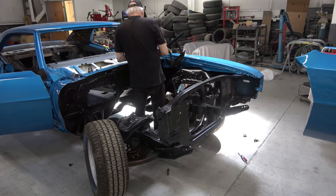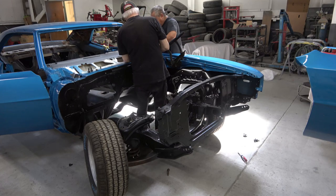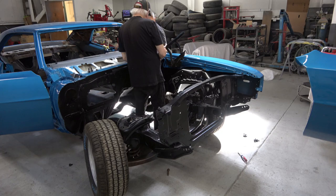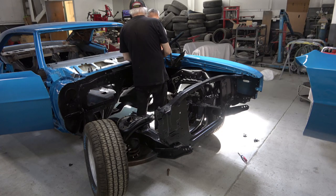Here I'm installing the new heater core, which is kind of difficult to do — those brackets are kind of difficult. I had forgotten to turn the camera on when we installed the driver's side fender.